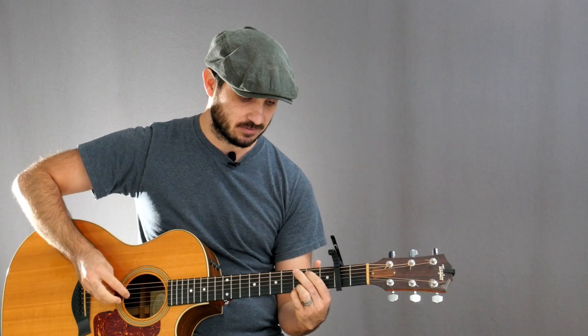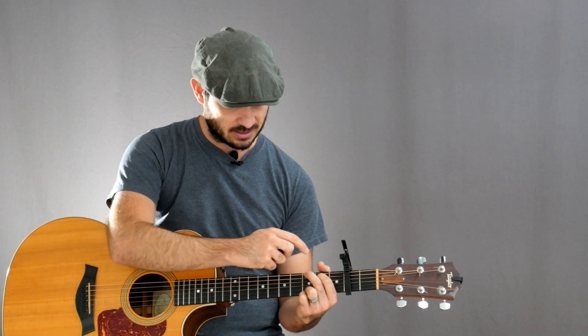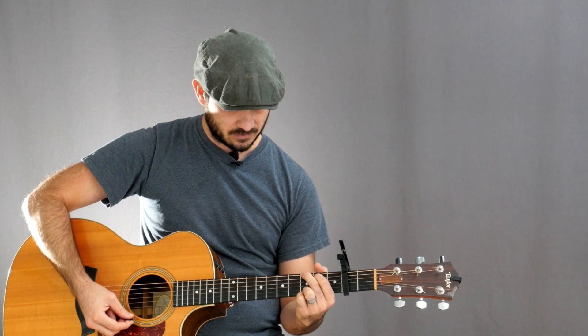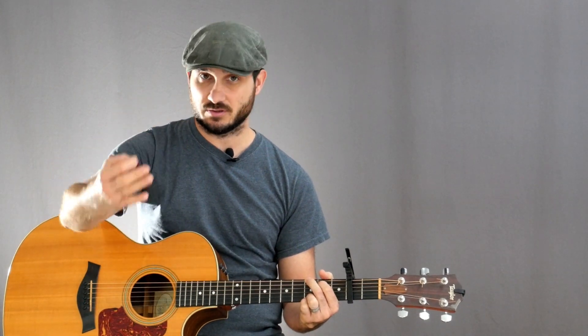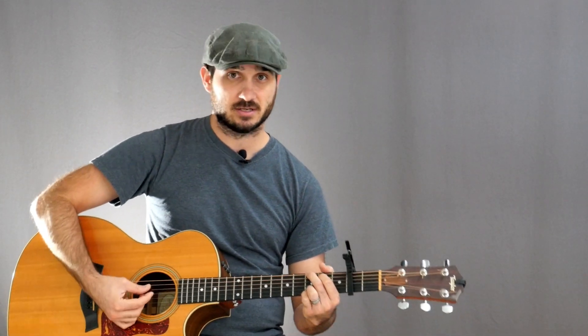Now for the strum pattern, we're going to be using the swing pattern, which is a nice, simple three-beat strum pattern. We're going to have three down strums per measure. For the first beat of each measure, I want to pluck just the root note of the chord. So I'm just going to hold my G as an example — for beat one, I'm going to play that root note, which in this case is my E string, because that's my G note. For beat two and three, I'll play lower down in the register, maybe the bottom four strings or so, just to create that variation from low pitch to high pitch.